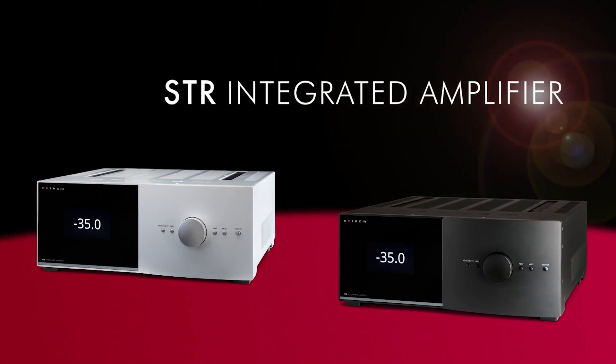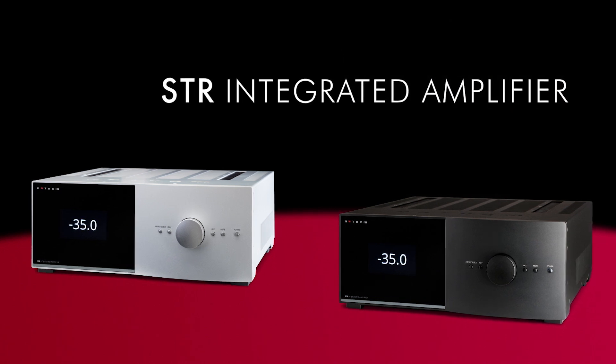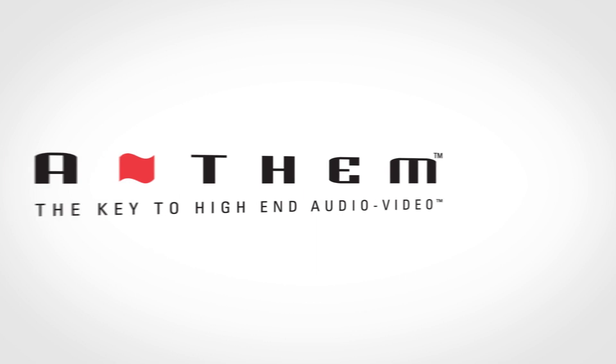This is the integrated amplifier that combines power, features, and connections that deliver the highest level of audio performance.